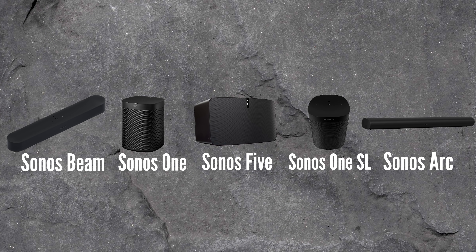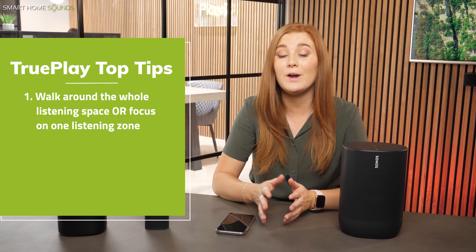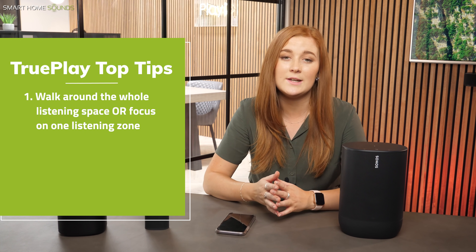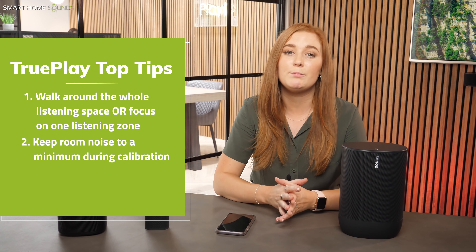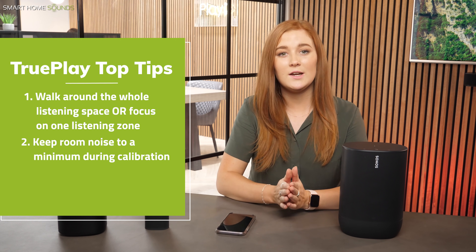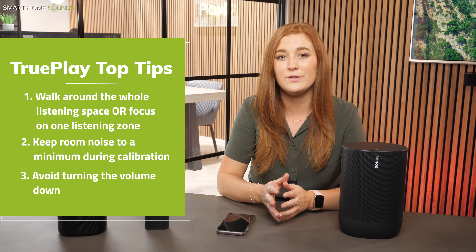I do have a few extra top tips for Trueplay. Firstly, make sure you walk around the whole listening space for more accurate results, or you can actually focus on your preferred listening spot in the room if that's going to suit your listening needs better. Secondly, make sure that all other noise in the room is kept to a minimum whilst you're carrying out the process as that will give you the most accurate results. And finally, make sure you do resist turning the volume down even though the test tones are pretty loud, as it's going to impact the results if you do that.